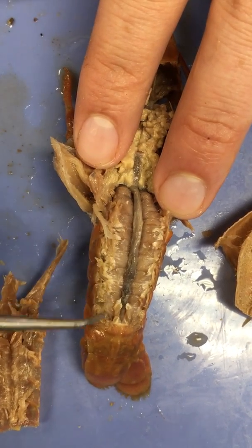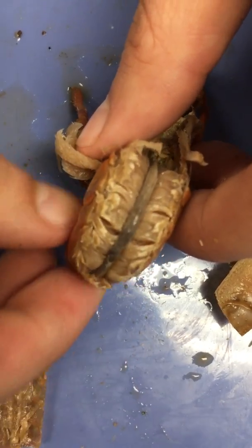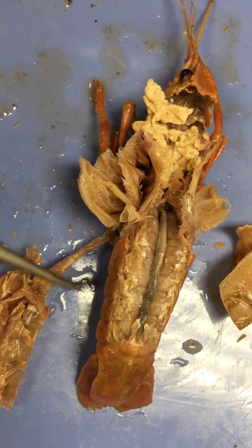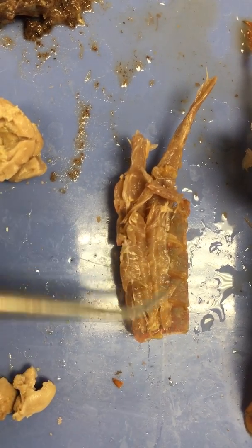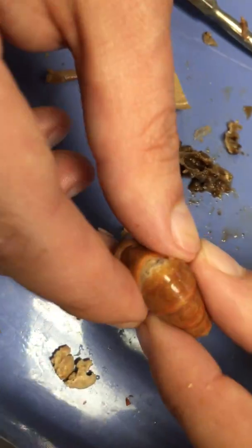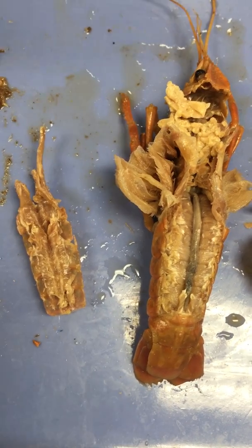Here we see these two big prominent lobes — this is what's called the flexor muscle, and this muscle is responsible for curling the tail. That's the most powerful action the crawfish does; it can curl that tail very, very strongly, because it has these big strong flexor muscles. The antagonistic muscles — the muscles that do the opposite — are attached to the upper side of the exoskeleton in the tail. These are the much weaker, relatively speaking, extensor muscles, responsible for straightening the tail. We have the extensor muscles on top and the flexor muscles on the bottom. That concludes the internal anatomy of the crawfish.